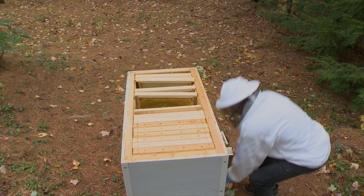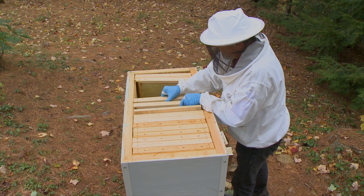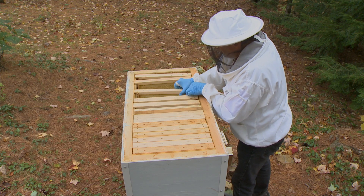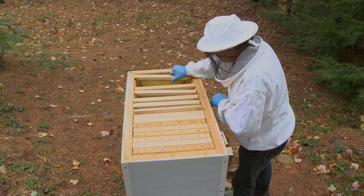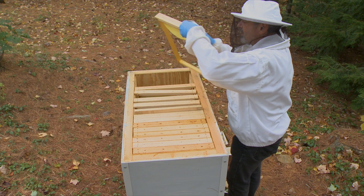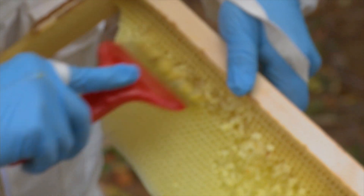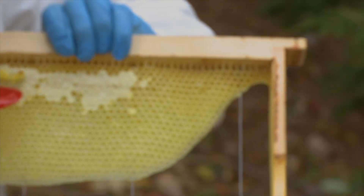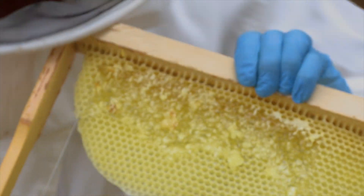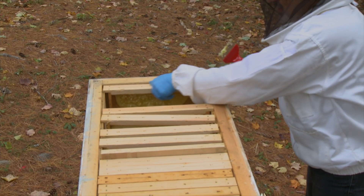I will also leave them some frames that are very partially filled — the initial frames. I will scratch the cappings so that they can get to the nectar on one side, and on the other side. That will be there — the hole. This will be on the other side of the divider board.